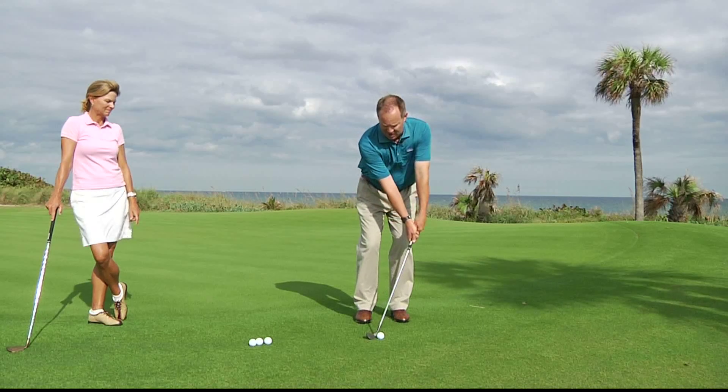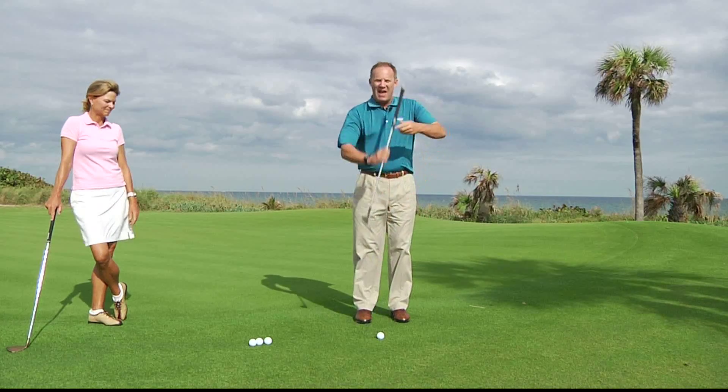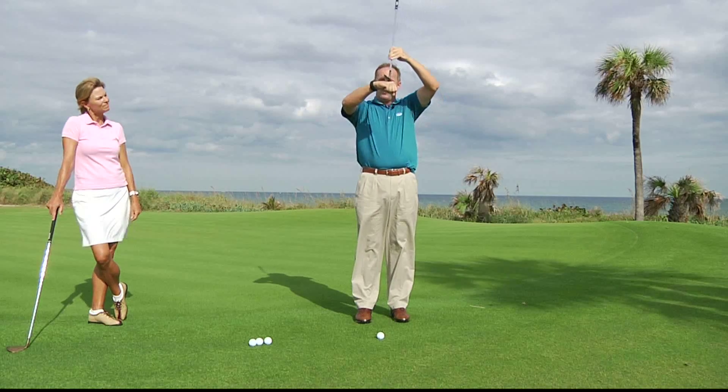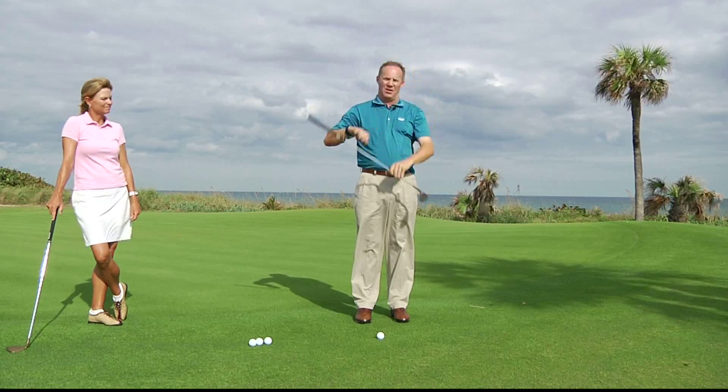Most people go wrong on this shot because they try to put their hands ahead. And when that happens, they use the front of the club and it digs. We want to put our hands back slightly so we use the bottom of the club.